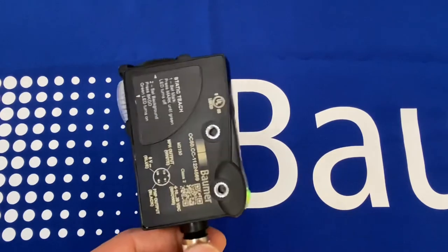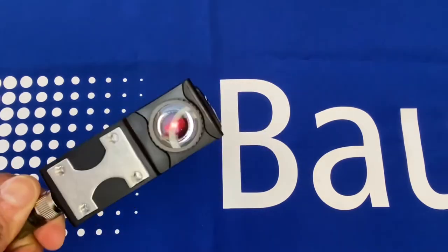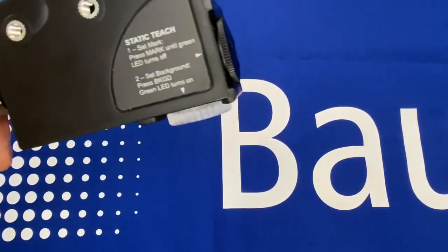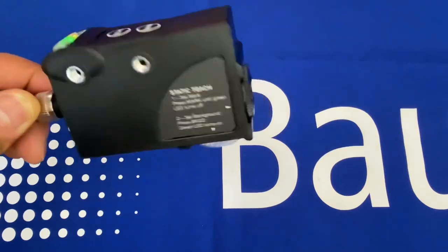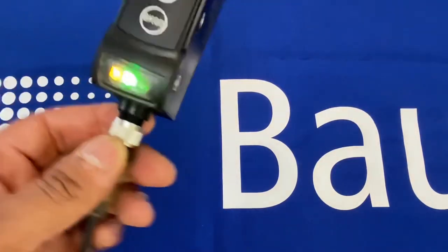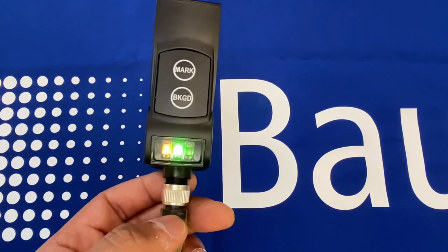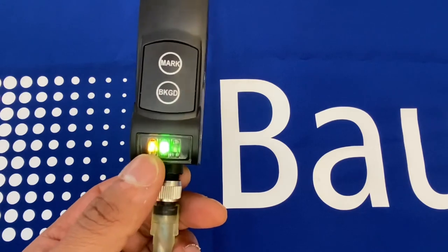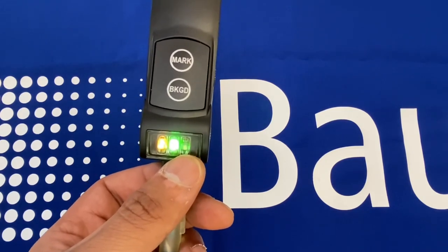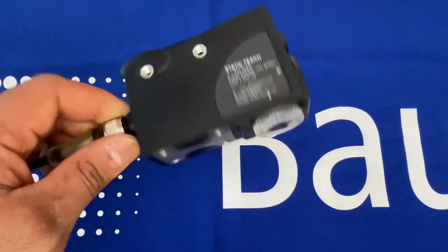To summarize: the Bauma basic contrast sensor, the OC50, is nice and simple to use and set up. It has an interchangeable lens for greater distances — shipped with a 9mm lens, with an option for a different lens for greater distance. You can change the position of the lens so the beam can be emitted downward or out from the top. Super simple to set up with two teach buttons for the mark and background, with a nice LED display showing mark detection, sensor health status, and delay activation.